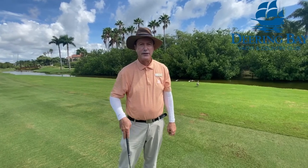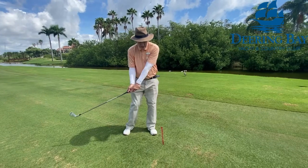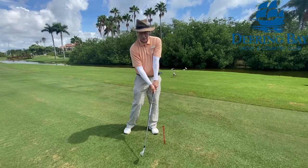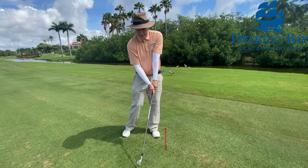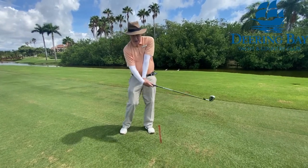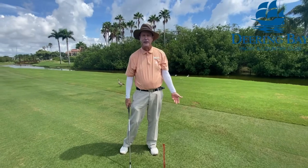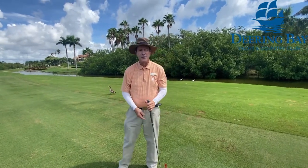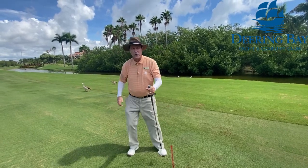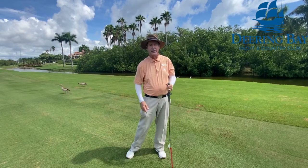If you look at the top players, they're taking a divot, they're hitting down on the ball, their hands are forward, and just like that chipping tip from a week ago, that flat left wrist is essential — no trying to lift the ball. You also have to have the weight on the left foot. If on the backswing you're swaying back or that right leg is giving way, it's almost impossible to get onto that left side at impact.